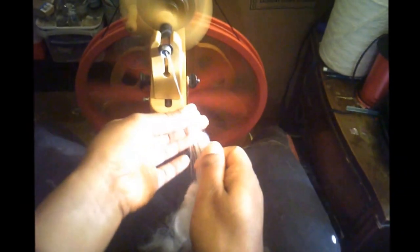Remember that when spinning angora, it needs a lot of twist. I could use the high-speed whorl, or I could treadle faster, but in this case I just pinch the fiber until the twist builds up and then release it into the drafting zone.